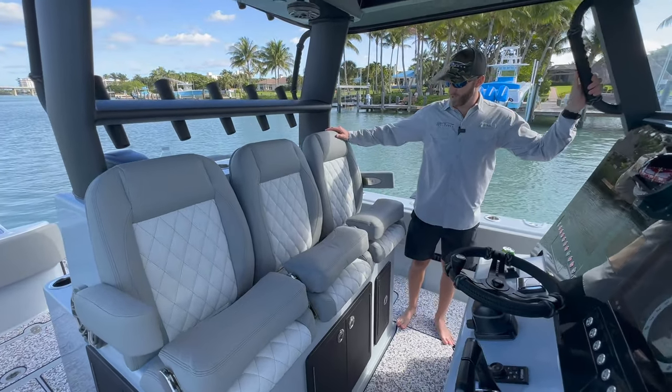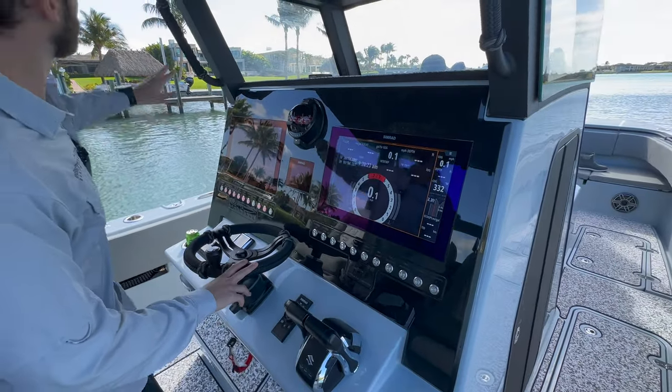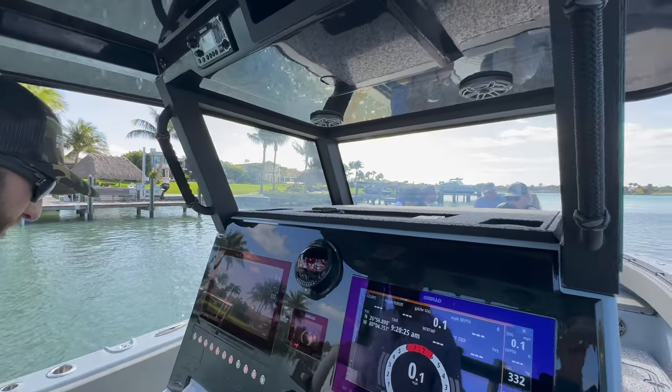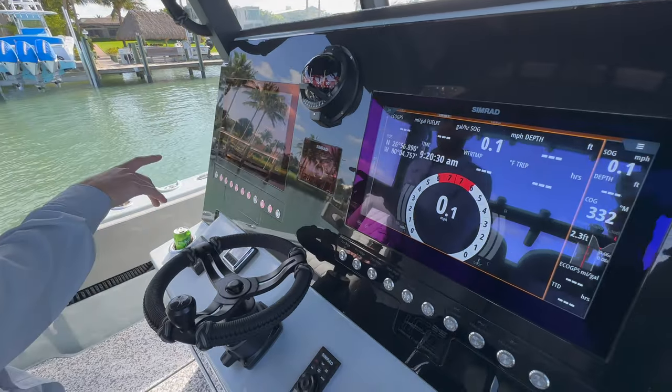At the helm, we've got three wide seats. We've got these custom wrapped additions all over the boat — really cool customization. And then we've got dual 19-inch Simrads here.